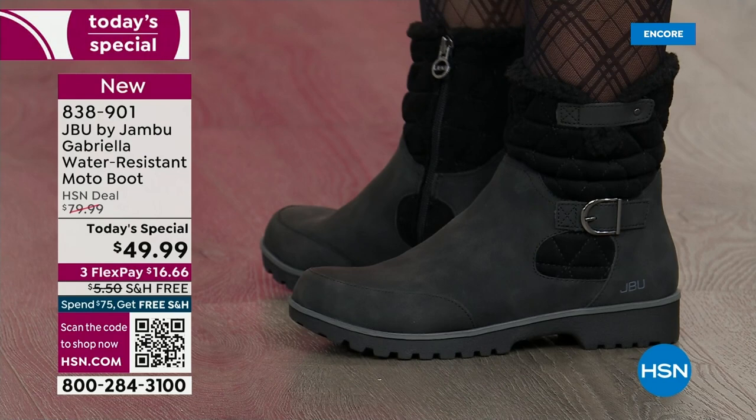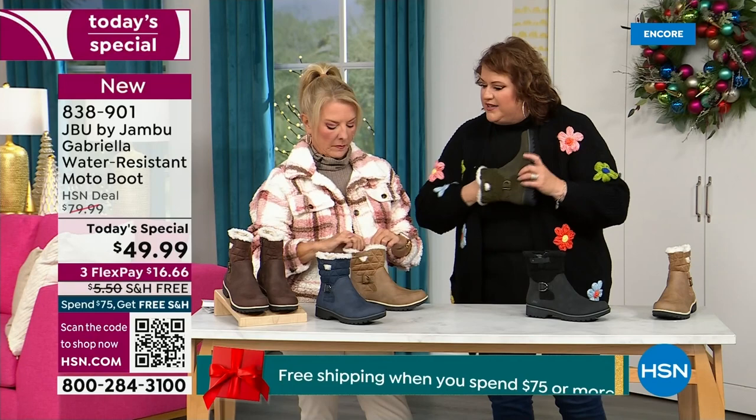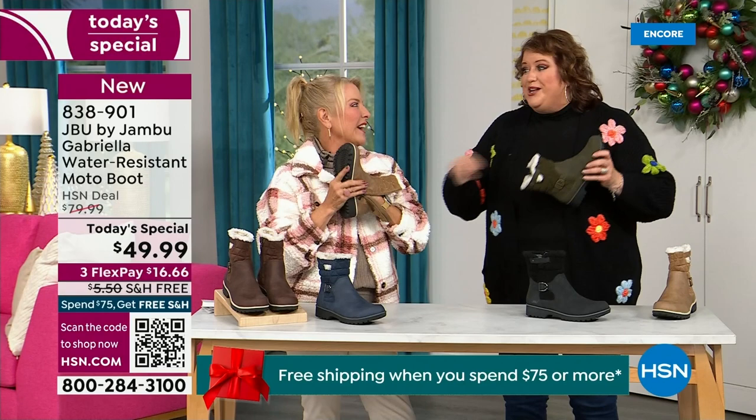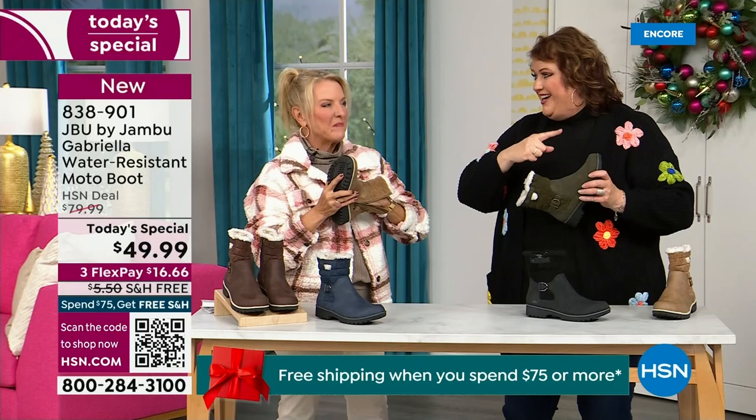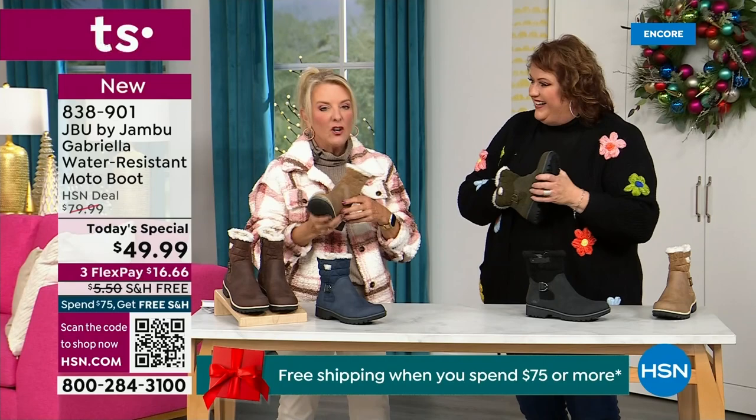Let's talk about the insole — because on the inside is something we've never done before. There are layers of happiness. Put your hand on the inside and feel that insole — that is EVA foam. EVA is used in sneakers and athletic shoes. Why put it in a boot? Because it feels good and it takes the shock. So you're not pounding, pounding, pounding when you're wearing these. It's a really big deal.